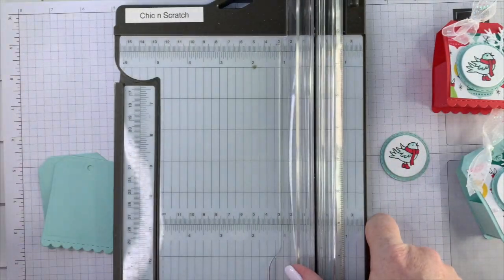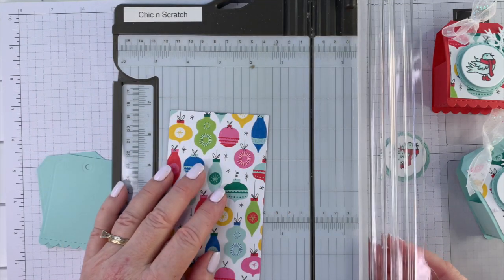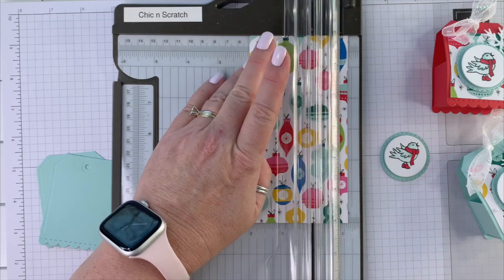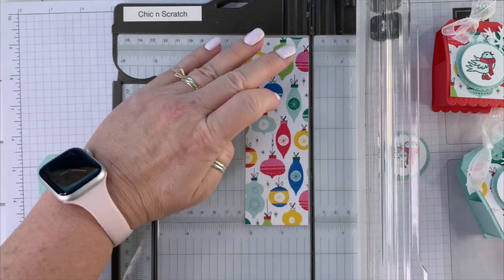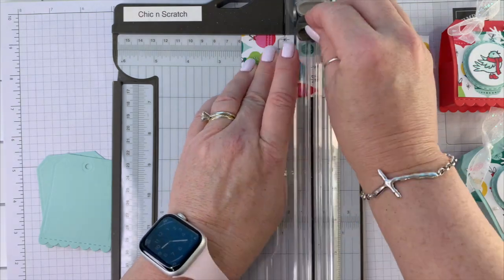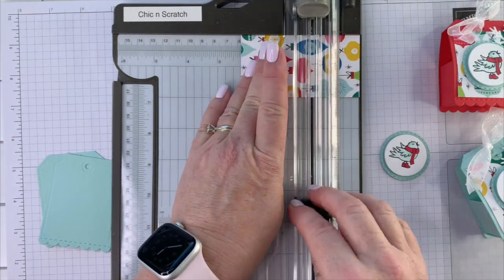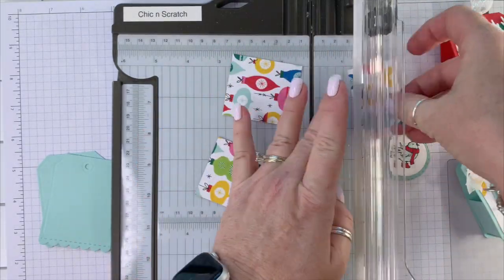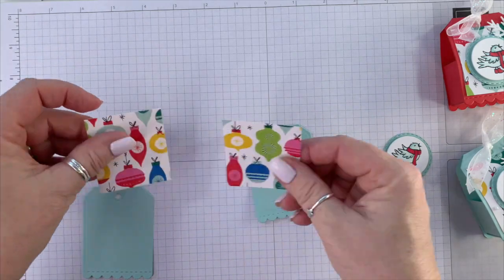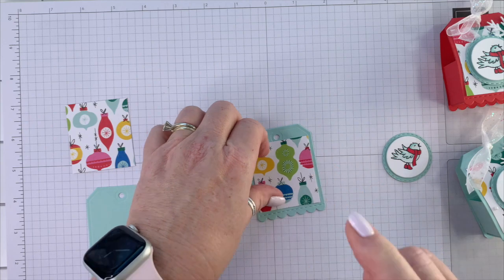While we have the trimmer, let's go ahead and cut our designer series paper. We need two pieces that measure two and a quarter by two inches. I'm going to cut this to measure two inches and then two and a quarter, and two and a quarter.